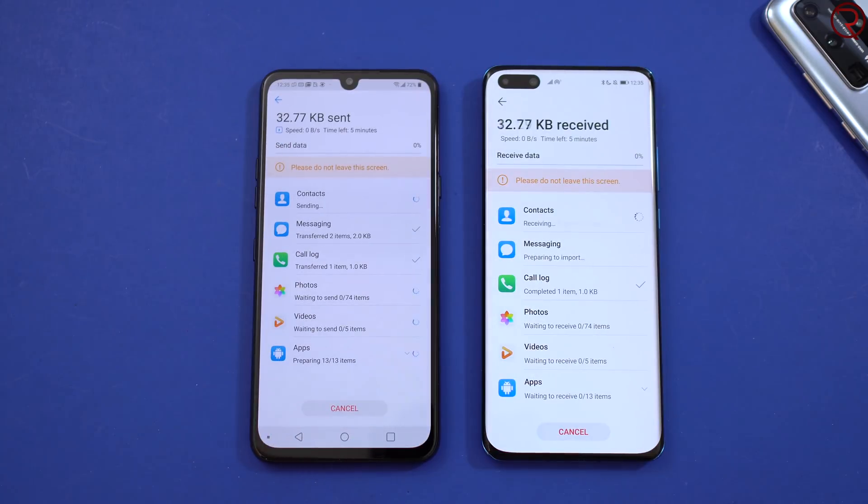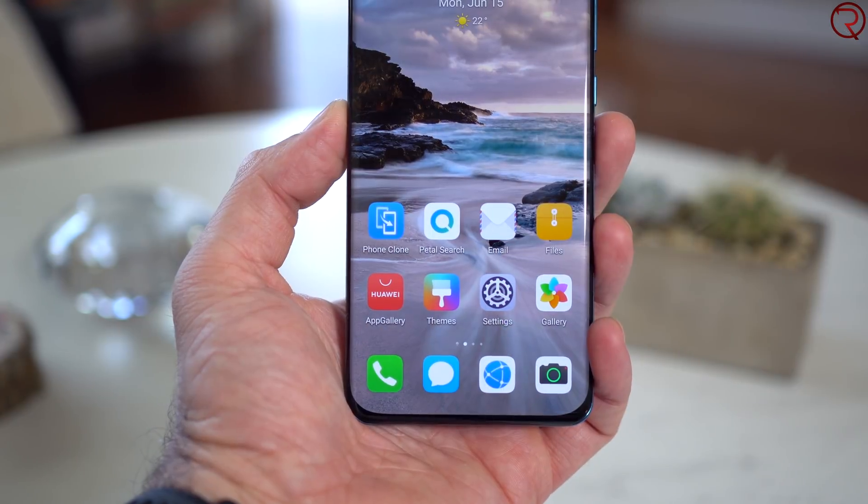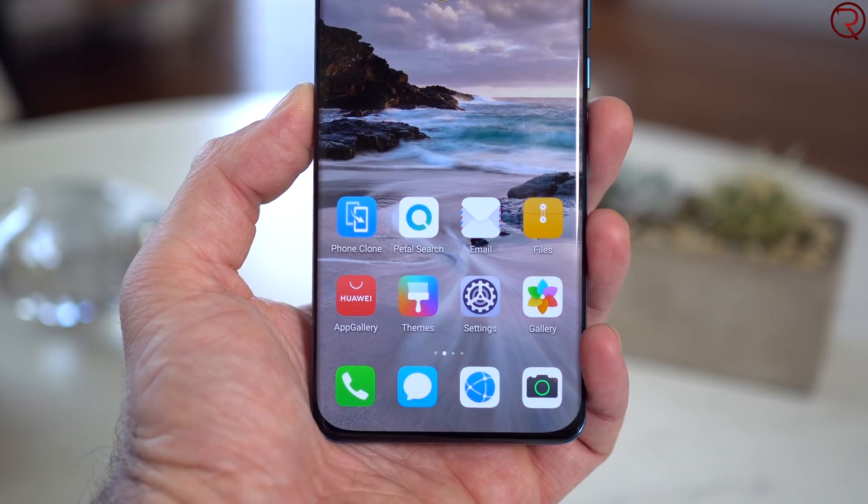Whenever you're moving apps between devices, you're also going to send the data from the old device. For example, if you're moving WhatsApp from the old phone to the new phone, you're not only sending the app itself — you're sending all its data, so you get all your messages, pictures, and videos on the new device. When you open WhatsApp on the P40 Pro, it's going to look just like it did on the old device. This basically works for every other app you send from the old phone to the new phone — extremely simple and very fast.